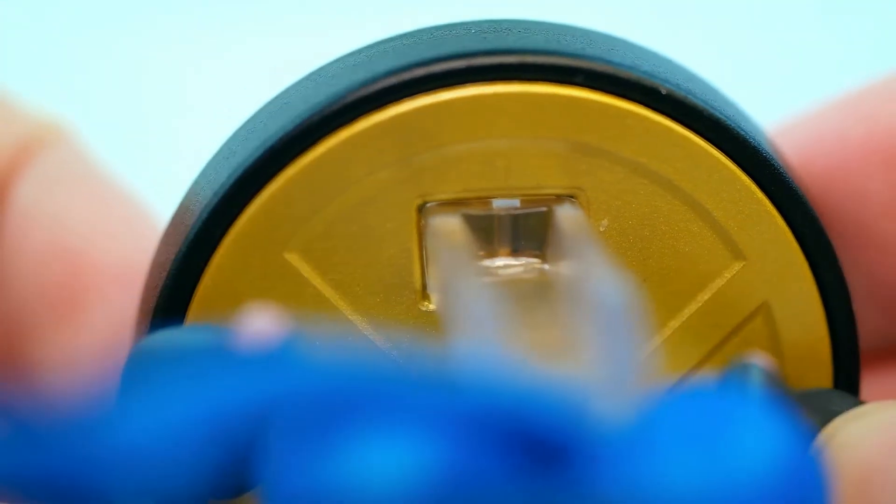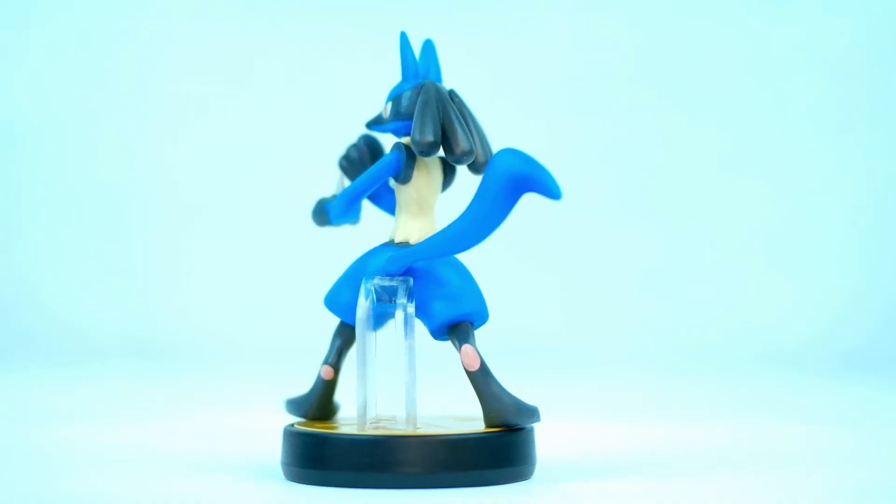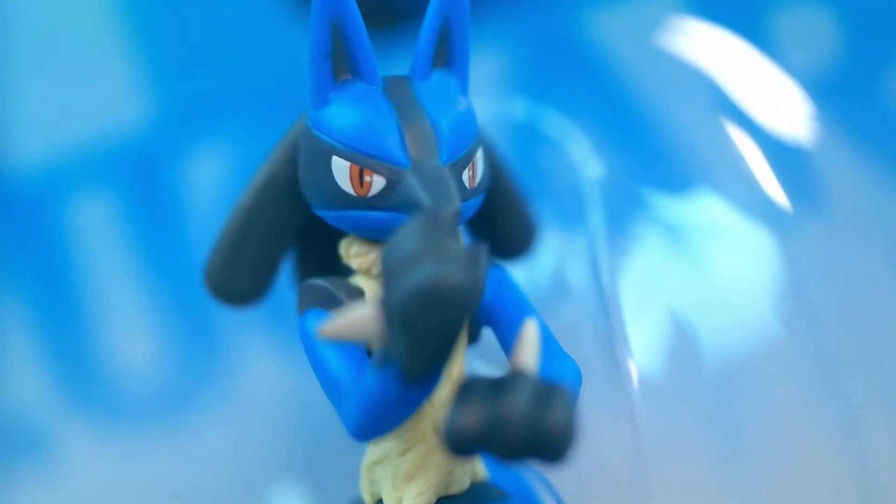The only thing I might consider changing is the size of the support stand that holds Lucario up. Like some of the other amiibos, it is rather large, but I think given how thin and small his feet are, it was rather necessary to give this amiibo the solid feel that it has.